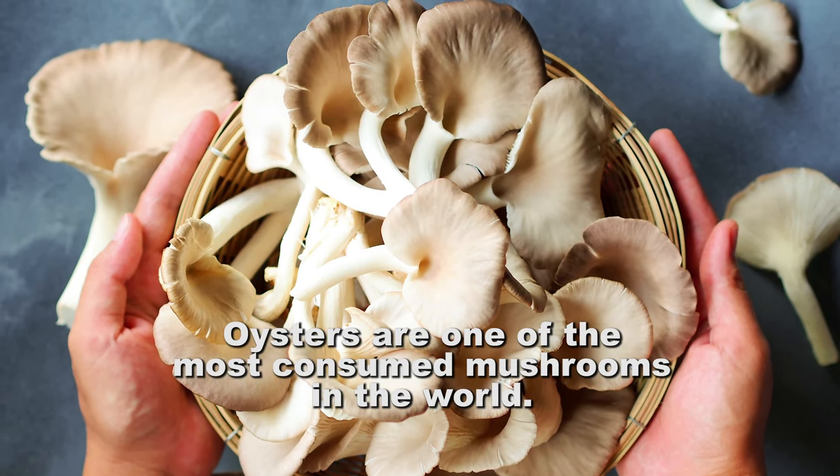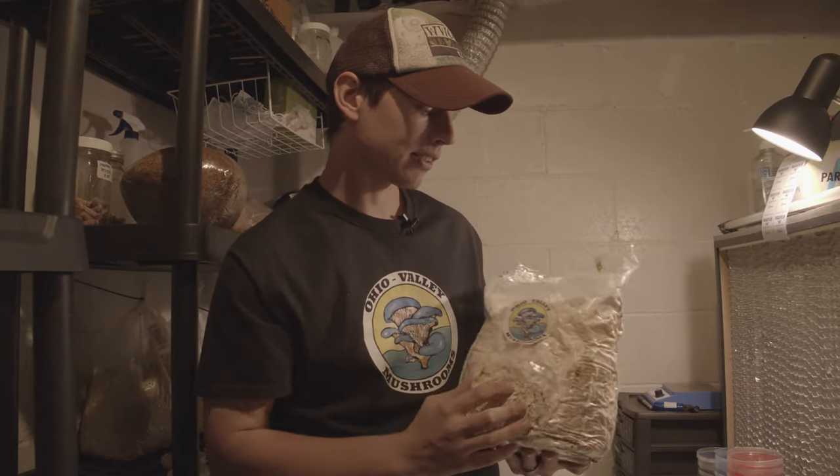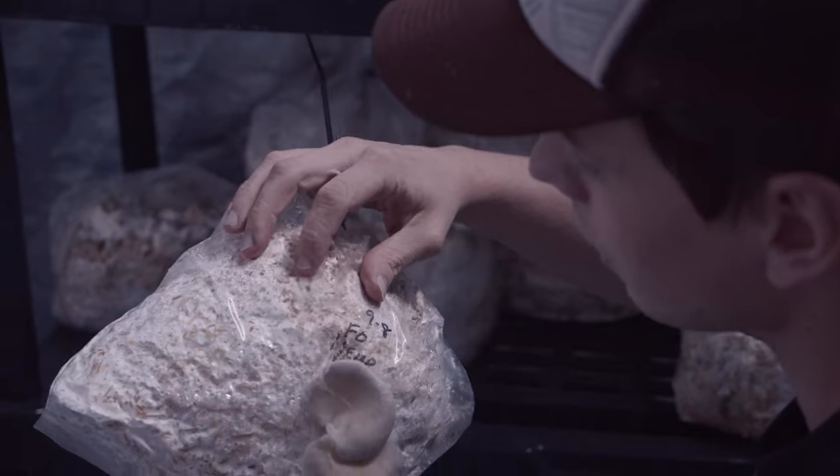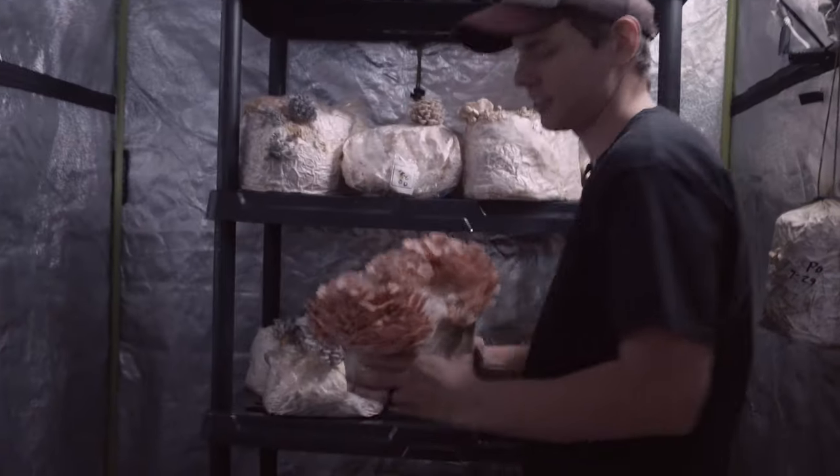This would be an example of one of my grow kits. This is a seven-pound grow kit. This one's ready to burst, so somebody would just have to slice a hole anywhere in this bag and they're going to get a couple pounds of mushrooms.